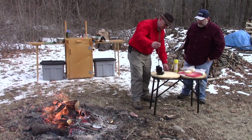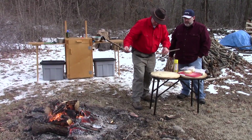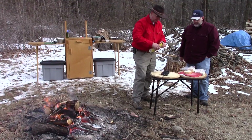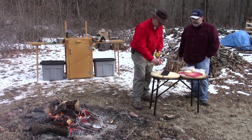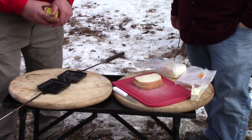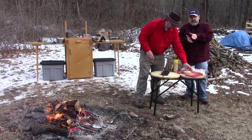So walk us through the process. What we're going to do is open up our pie iron — it's hinged right there in the middle. We're going to open that up and give it a spray of just canola oil, cooking oil. Get both sides. We could have also used butter — that would have worked as well.